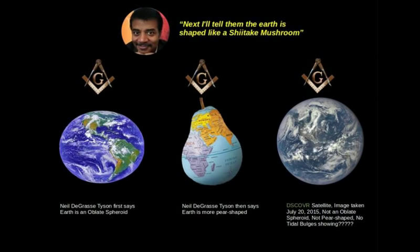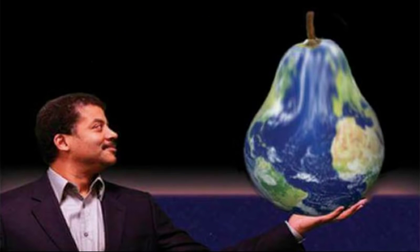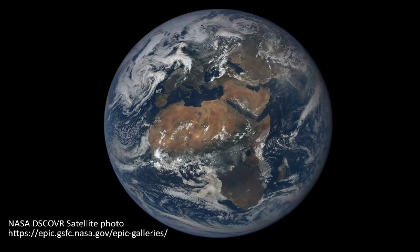Flat earthers like to point out that Neil deGrasse Tyson said that the earth was oblate and also pear-shaped. Then they point to photos of the earth which appear perfectly spherical and call foul. Either Tyson is lying, or the pictures must be fake.